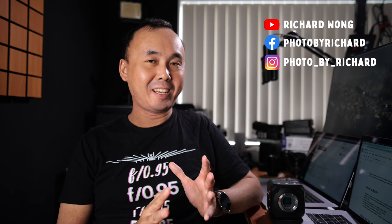Good morning everyone, Richard Wong here. Welcome back to the channel. Today we have another new camera from Panasonic — this is the Panasonic Lumix BGH1. This is probably the most unique and different camera that Panasonic has ever created. I have a lot of things I want to talk about and also some test results to share in this video. So let's get started.